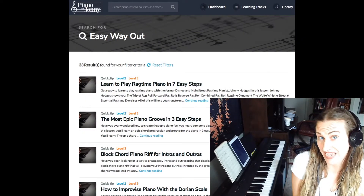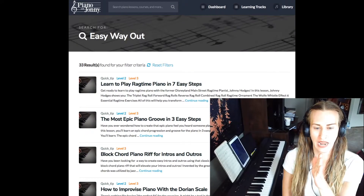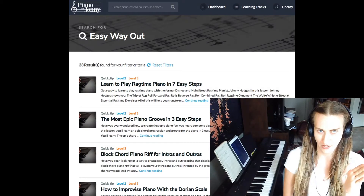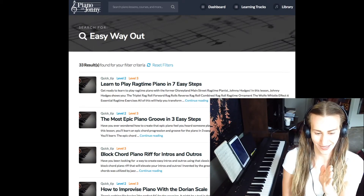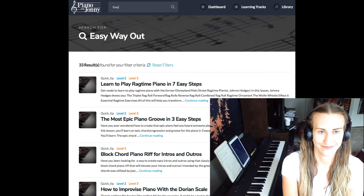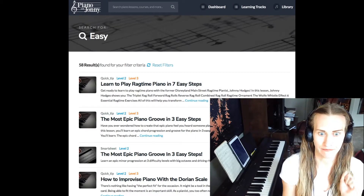Learn to play ragtime piano in seven easy steps. I feel like the easy way out meter is here, and I'm looking for things fundamentally easier, but when I search it in the bar they get fundamentally harder. We're just gonna put in 'easy.' Enough with the ragtime!